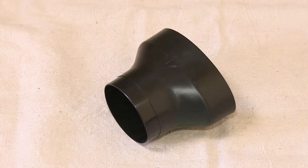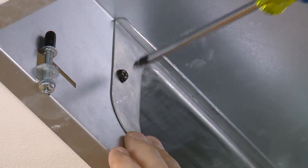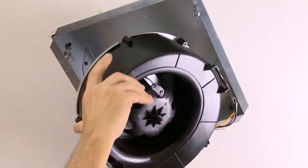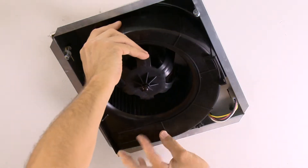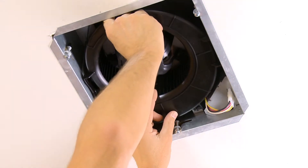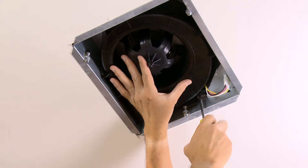The included reducer allows connection to either 4-inch or 3-inch duct. The permanently lubricated motor is up to 50% more powerful and up to 70% quieter, with a sound quality rating up to twice that of typical fans. Plus it uses very little power, so every EasyFit fan is Energy Star qualified.